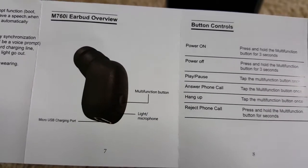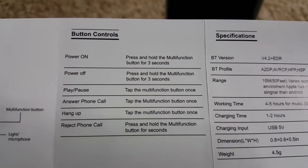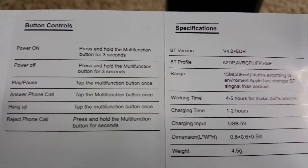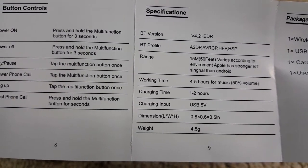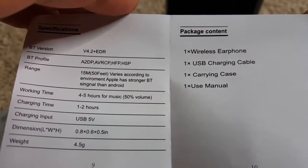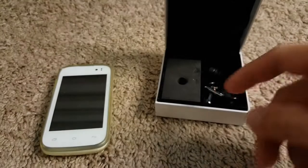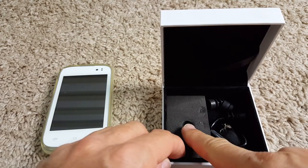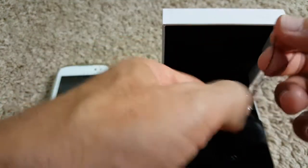There is one button control. You can take phone calls and play or pause music. The weight is 4.5 grams, which is really really lightweight. The package contents include the wireless earphone, USB charging cable, and carrying case with a user manual. I took out the charging cable — it was definitely here — so no problem at all. We have this hook and this carrying case.